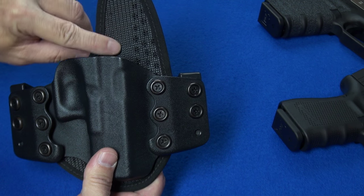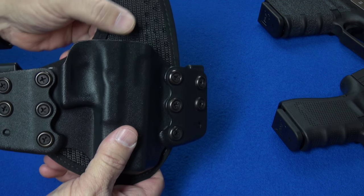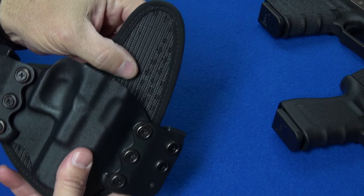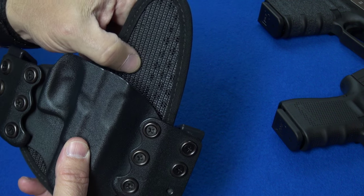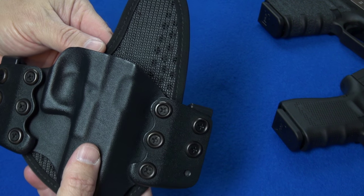On the outside, they have what they call a Rhino Mesh. This Rhino Mesh feels really hard — it almost feels like medieval chain mail. And my first thought was: what's that going to do to the finish of my gun?